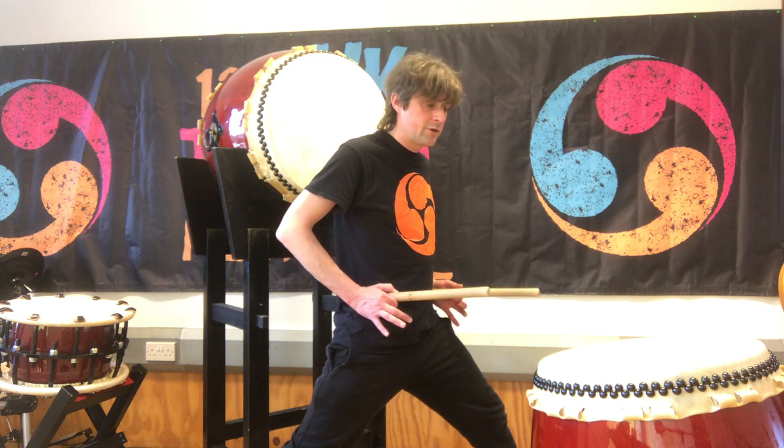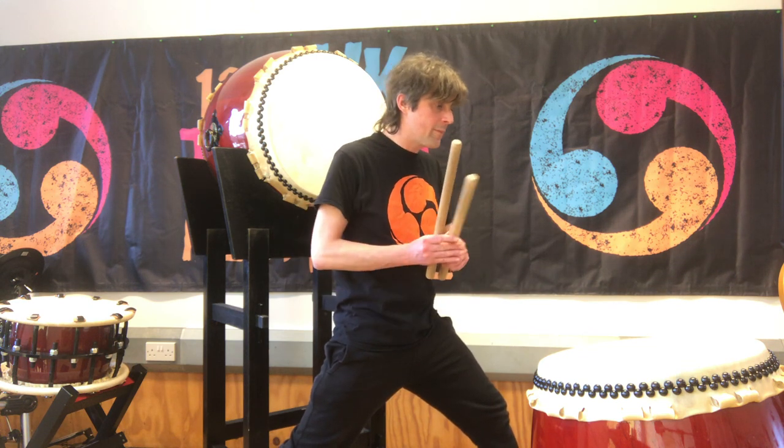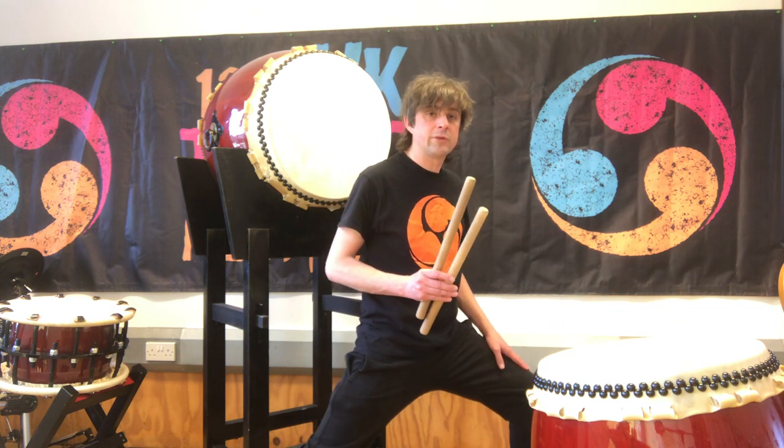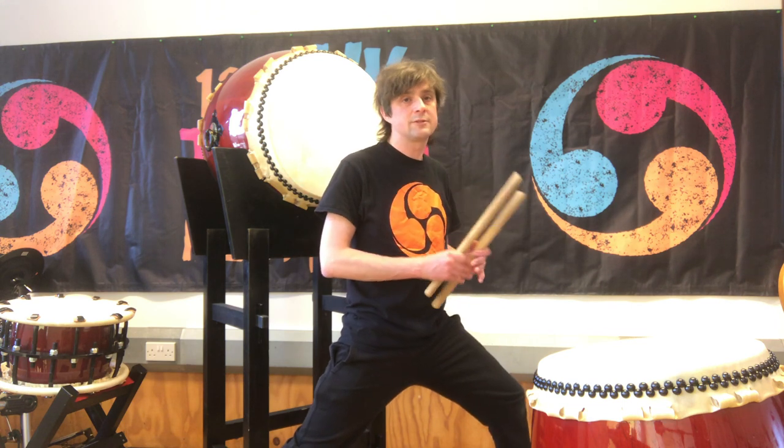The next thing is to move my hips — not my feet, just my hips — so they're square onto the drum. With a little bend in the left knee, that brings me down a little bit lower, and that's approximately where we're looking for the legs to be.